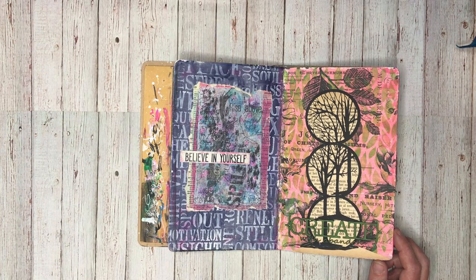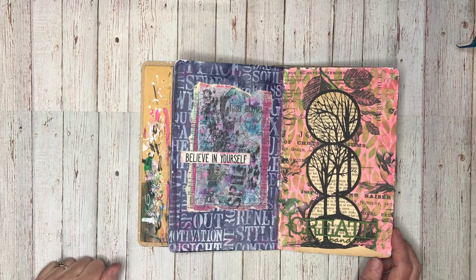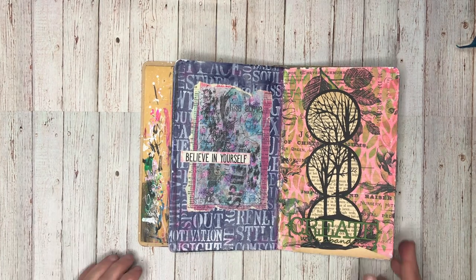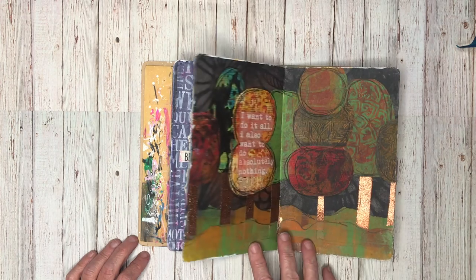Particularly when I'm very time poor with two small toddlers, sometimes I just don't have an hour or two hours to sit down and create. I need that quick burst of something to do, so this book is really handy. It's a great size and I've got pages that are sort of pre-prepared that I can go and attack.